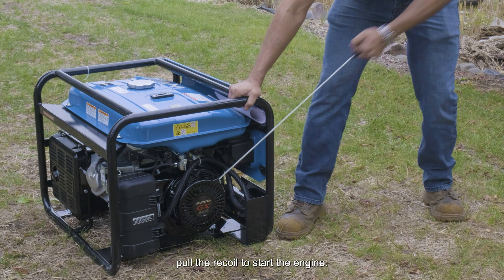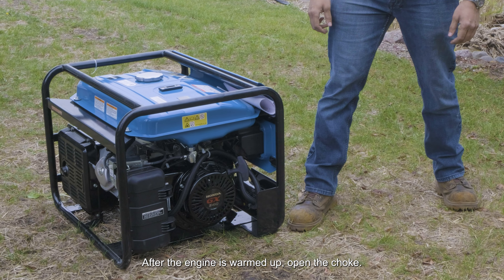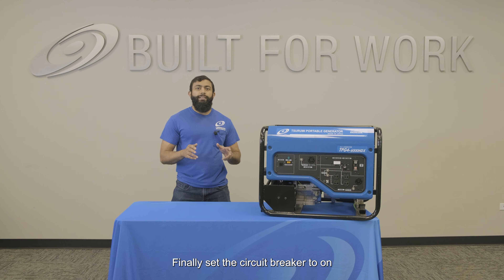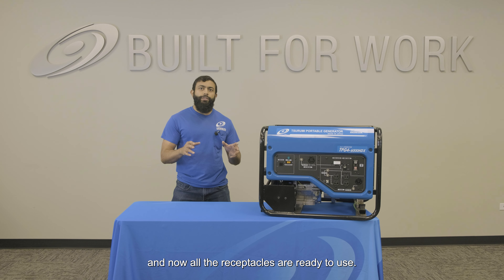Then pull the recoil to start the engine. After the engine is warmed up, open the choke. Finally, set the circuit breaker to on and now all the receptacles are ready to use.